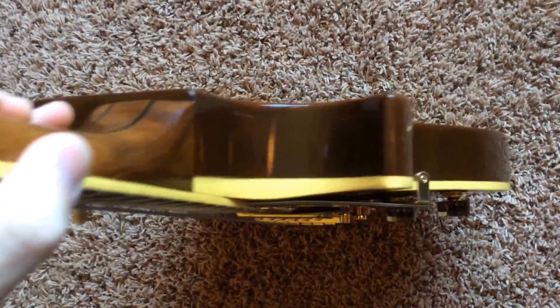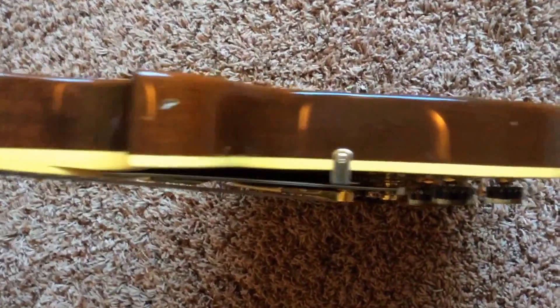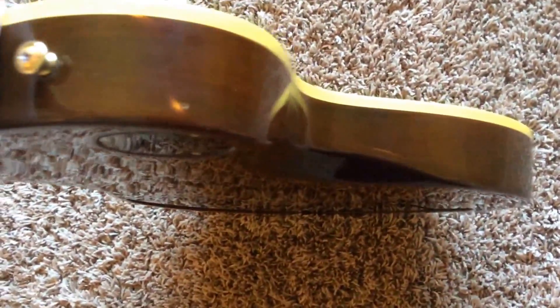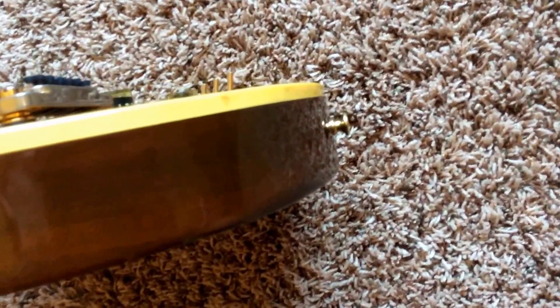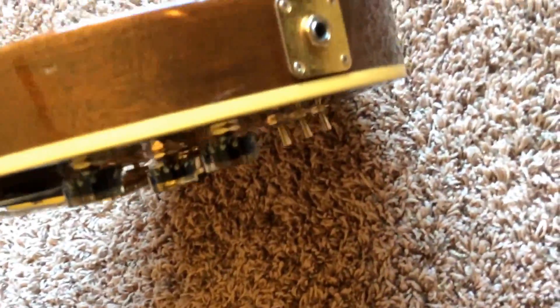Taking a look at the sides, there's a ding right there — not too bad, especially since you won't see it. There's a little nick there, and looks like a little bit of stand rash from sitting on a non-nitro safe stand. I don't see it on the other side, so just that one little area. Not too bad.